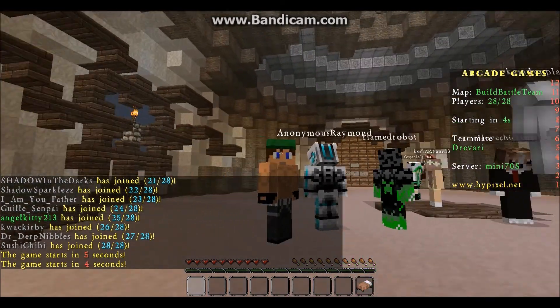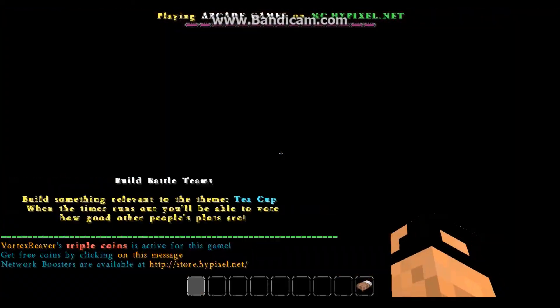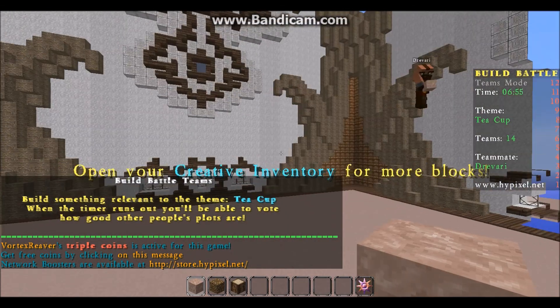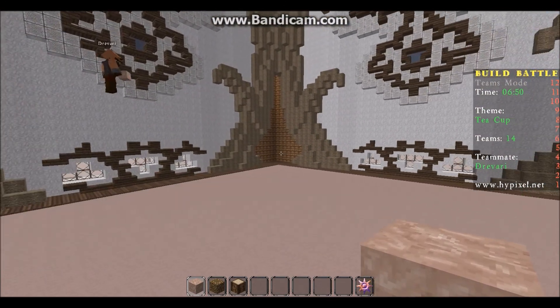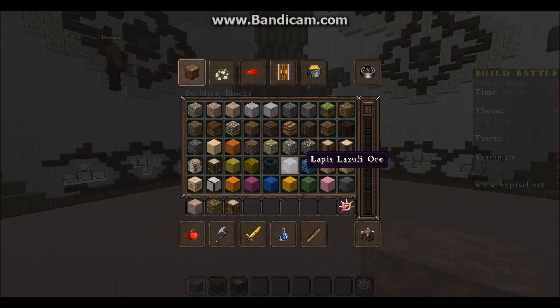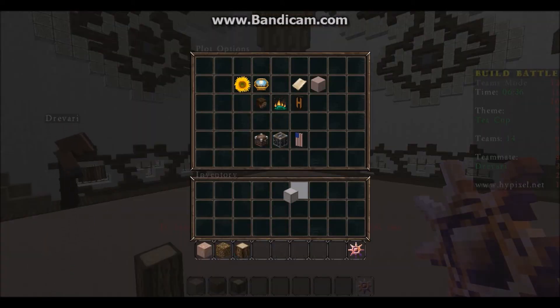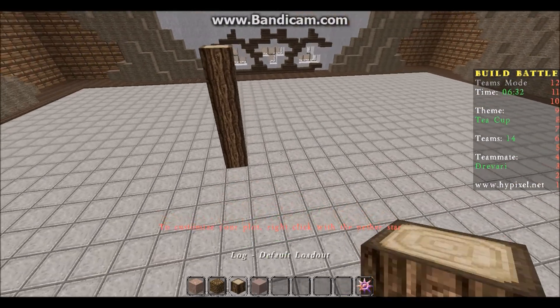Hello and welcome to another team build battle. Today's theme is teacup. Okay, do you want to do like a whole tea set on a table? Yes, so we can do like the ground as polished diorite or something, and then we can build. Let's start by building a wooden table, yeah. Let's build a nice table.